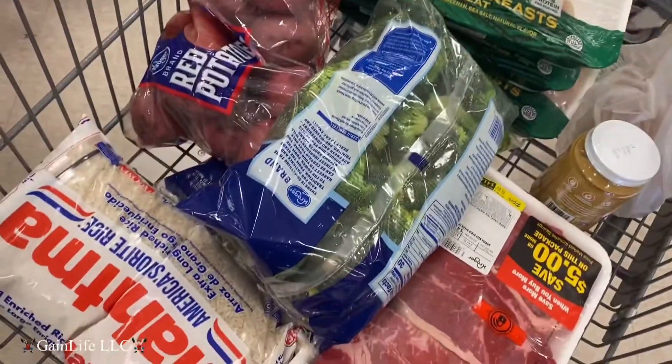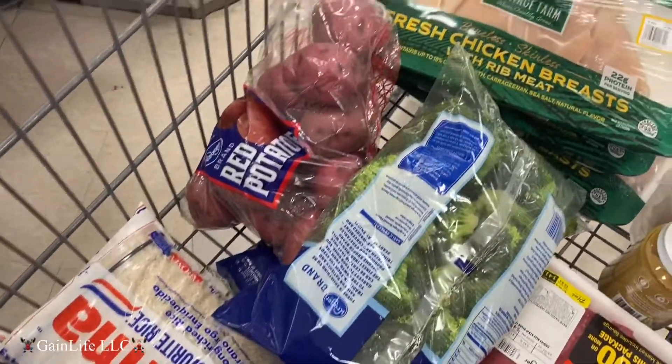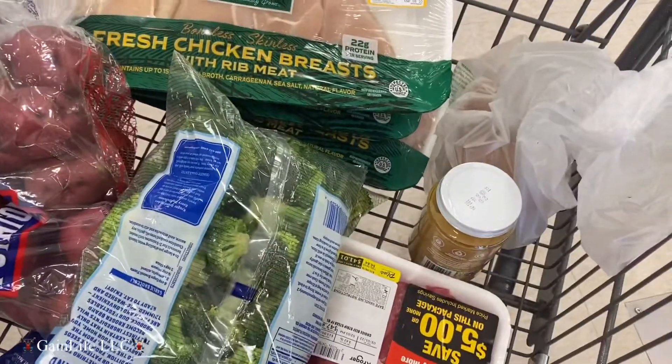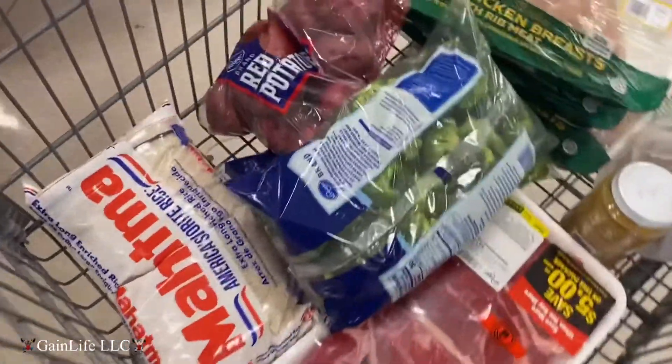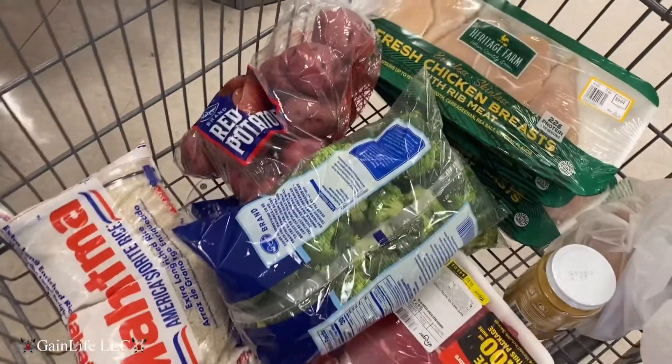I'm getting some steak, some white rice, broccoli, red potatoes, organic peanut butter, sweet potatoes, some orange juice — just a few meals to hold you off during the week while you meal prepping.